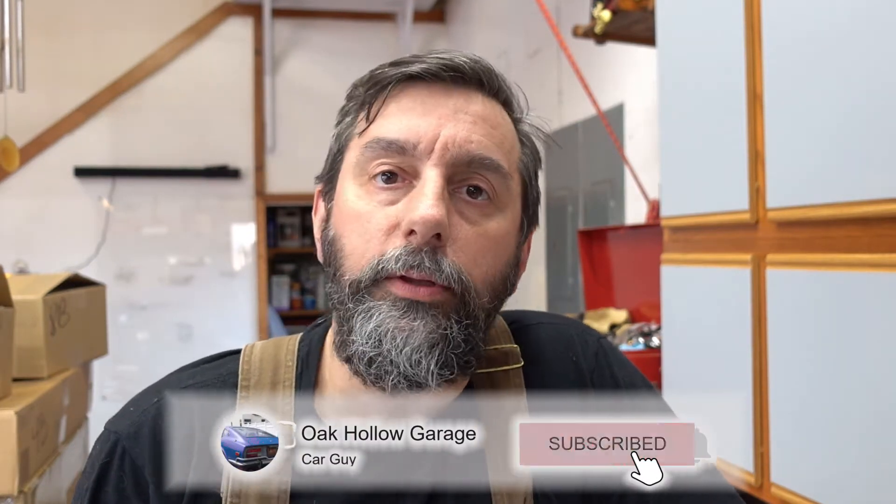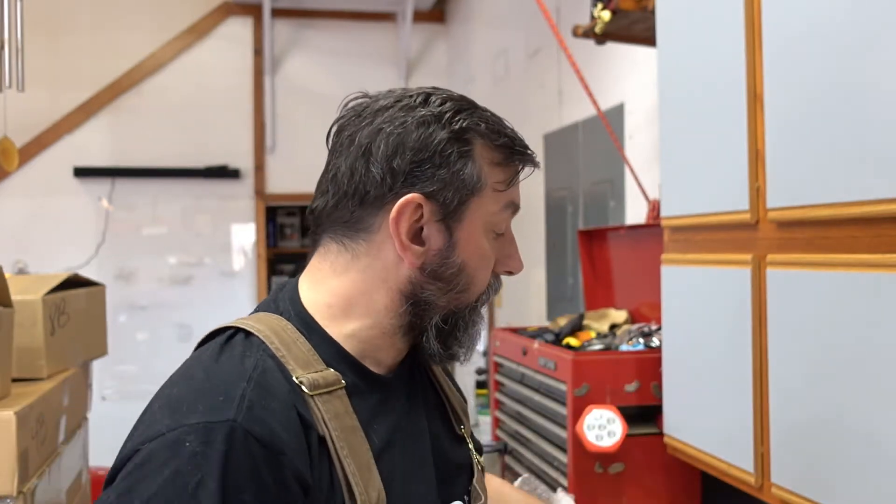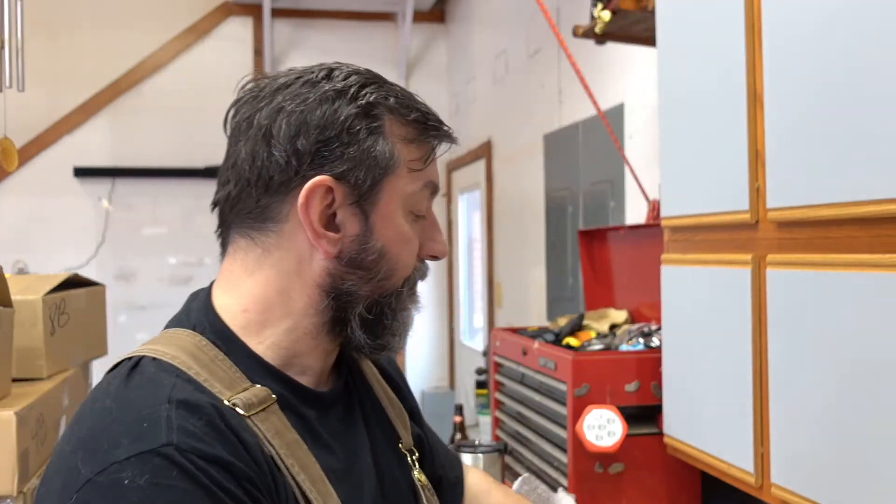Hey everybody, welcome to Ocala Garage Daytona Coupe build. So today I think I'm going to try to install the lower control arms. I don't have upper control arms — these are the front lower control arms. I don't have the front upper control arms. I'm pretty sure I don't have anything for the rear, upper or lower, or rear end. I do have rear brakes and rotors, and I have front rotors but no calipers. So we can get somewhere with things, but I'm going to try and get these installed today. So we'll see.